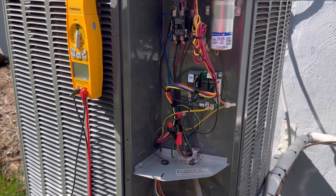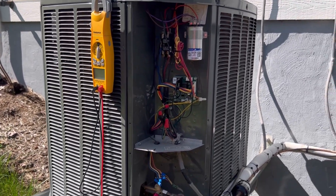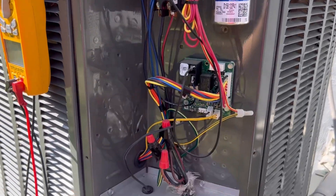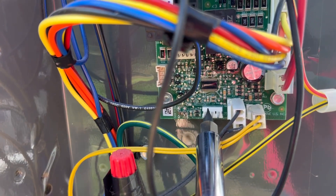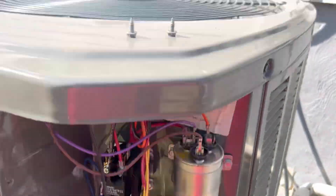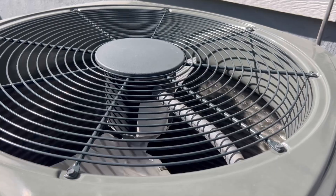I'm going to show you how to put this Trane heat pump into defrost mode. What you want to do is open up the panel — you can see the board; they have test pins. Put your screwdriver right there, and you can see that puts it into defrost. The fan is going to stop.